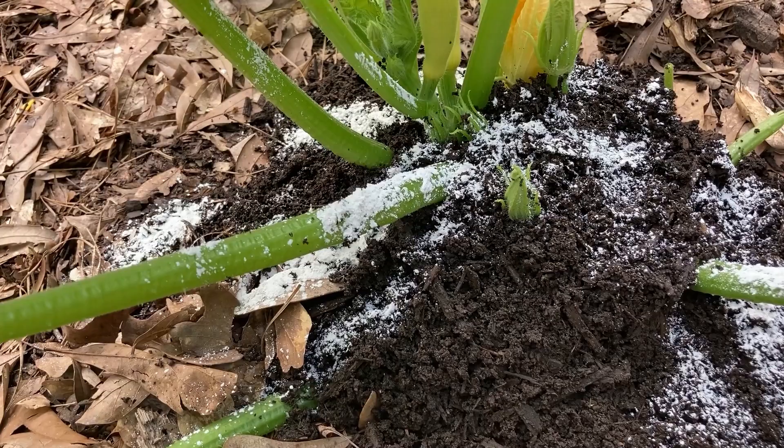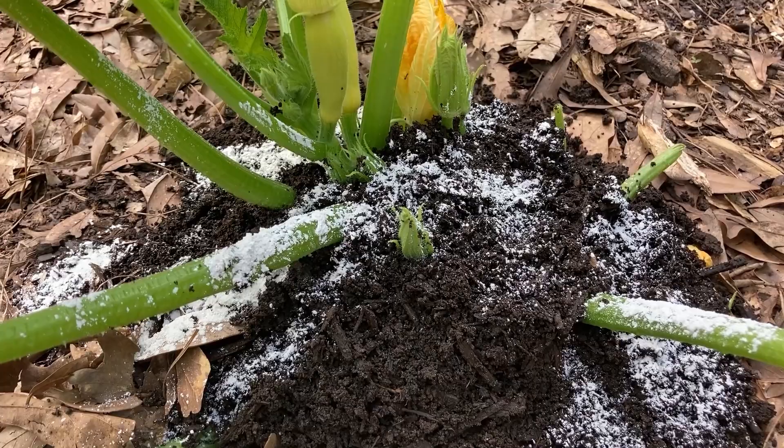And if I didn't get it, hopefully just by using this compost I'll get enough re-rooting to occur while it's healthy that the plant will still continue to bear vegetables.